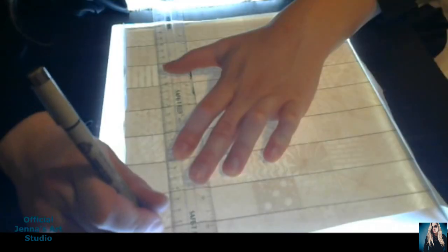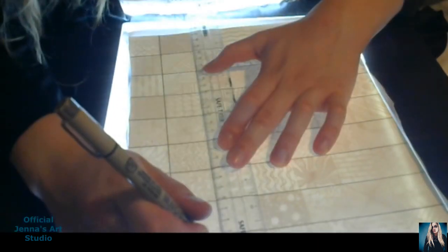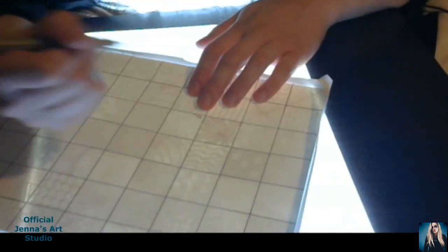I skipped the part where I sketched everything out and just went straight to outlining in this video. The reason why is because this video will take forever to edit and I feel like it'd be too repetitive to see me sketch it and then outline it.